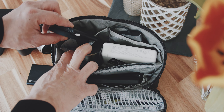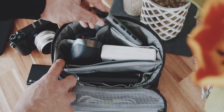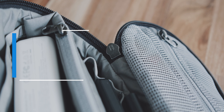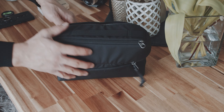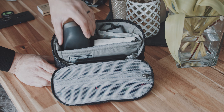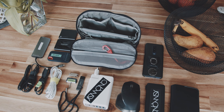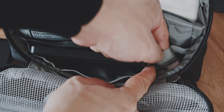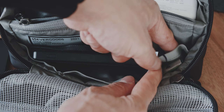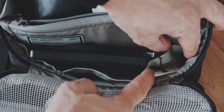On the opposite side there are two bigger slots which are great for my SSDs or a USB hub. The EverGoods Civic Access Pouch 2 Liters is a great tech pouch. It is incredibly well built and the way it opens into a cradle that sits neatly on your desk is a perfect design in my humble opinion. The amount of slots and storage capacity is great for my day-to-day work needs. The only thing I would like to change are these small slots in the front — maybe some form of elastics at the top to keep small items in place would be great.